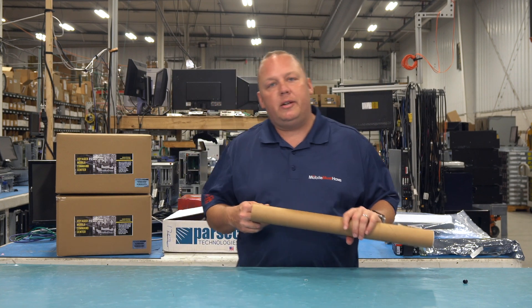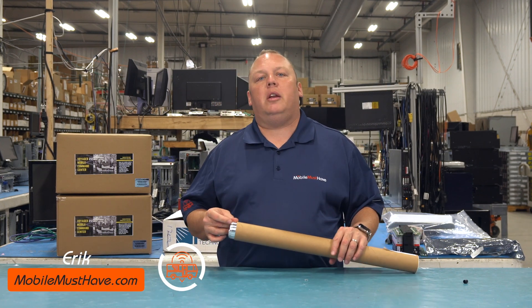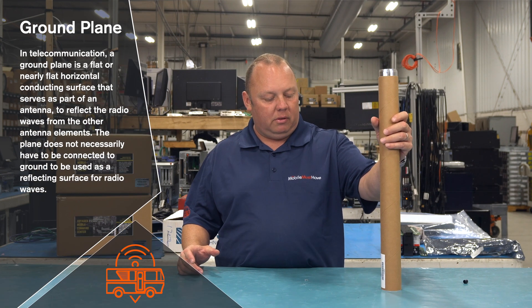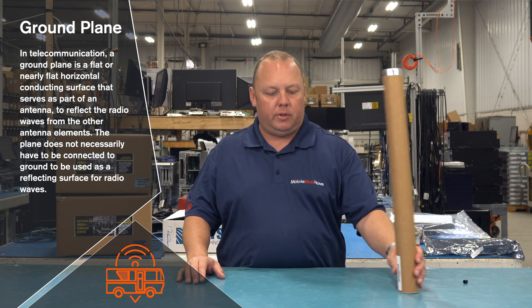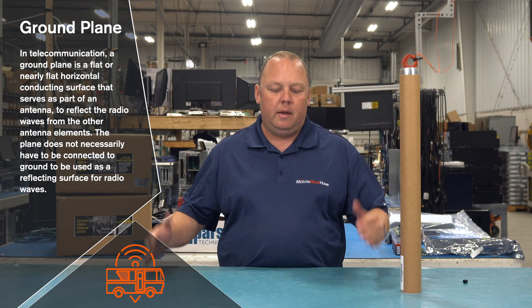When we were down in Plano, Texas talking to the team at Parsec, we were spending a lot of time talking about ground planes. At the simplest level, a ground plane is a piece of conductive metal — typically aluminum or steel — that is mounted underneath the antenna, flat horizontally, extending past the antenna.